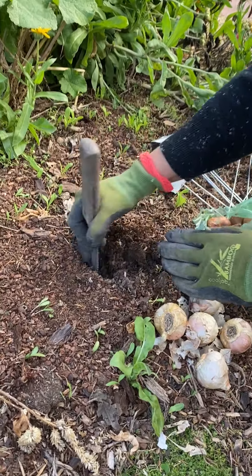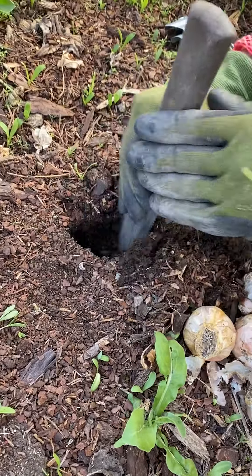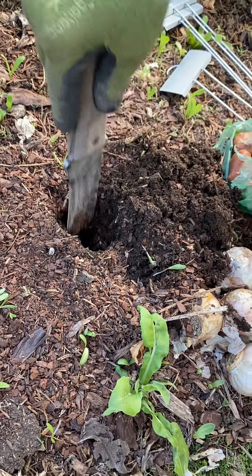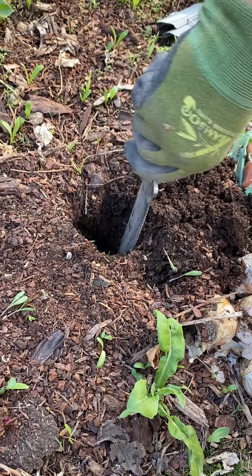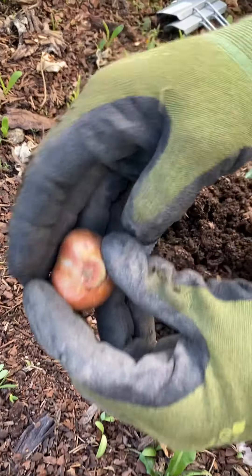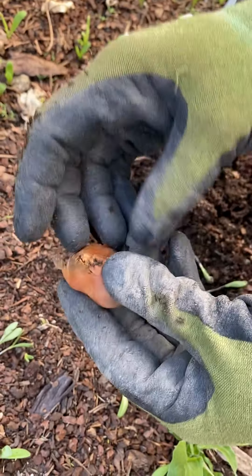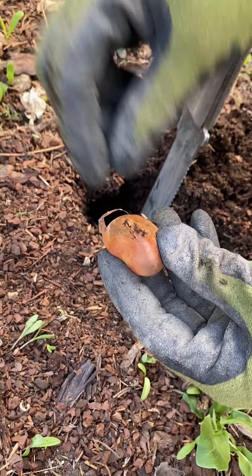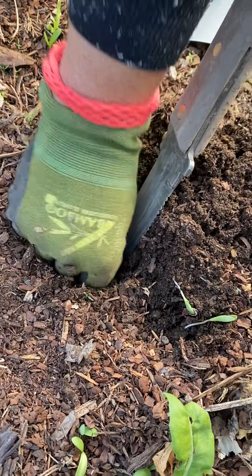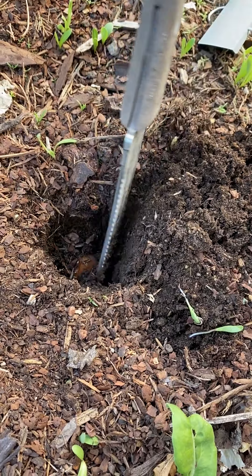Bulbs usually want to be about six inches down, which is pretty much the depth of this hoary knife. So you make a nice little hole for it. The other thing to know is this is the bottom of the bulb and this is the top — this is where your foliage and flowers are going to come from. So I'm going to put that right down in there and do this whole area.